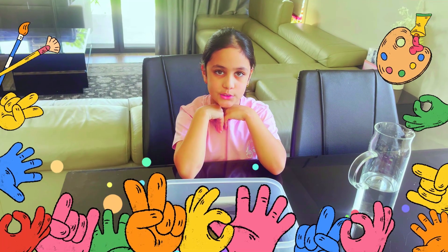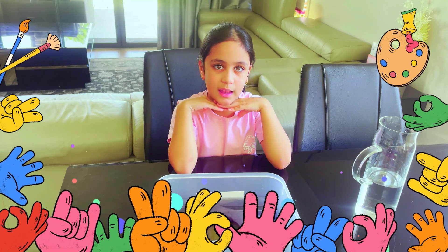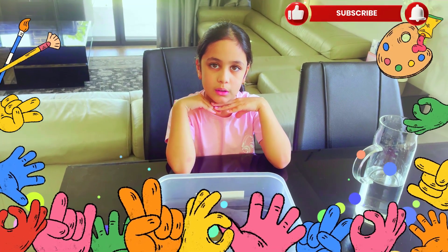Guys, it was a simple trick. I'll let you know in the next video. But make sure you like, subscribe, and turn on the notification bell. Bye!